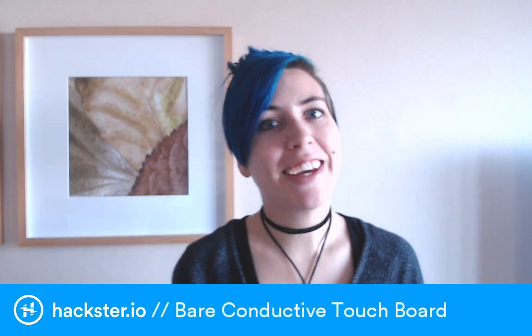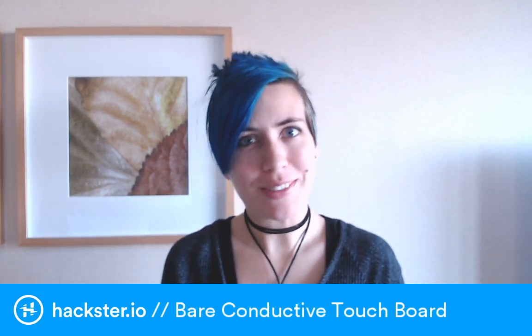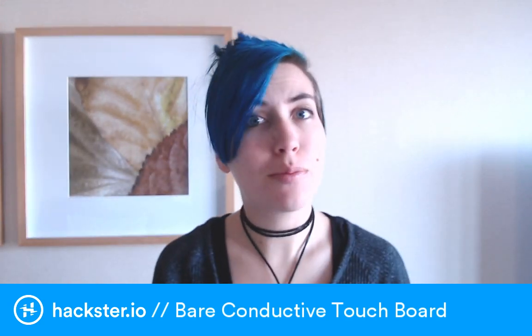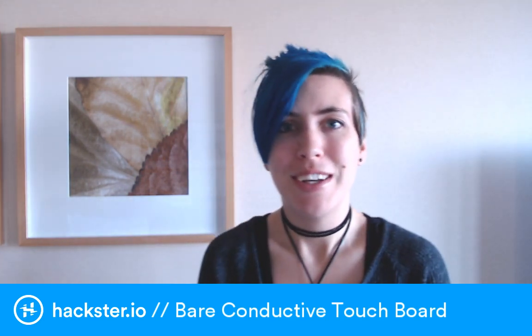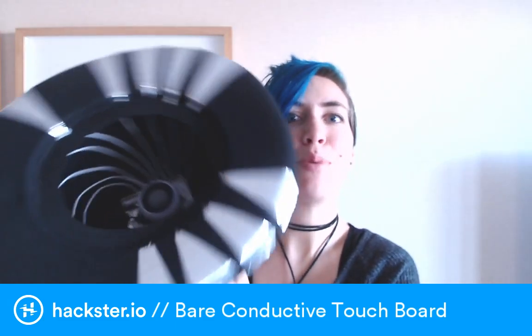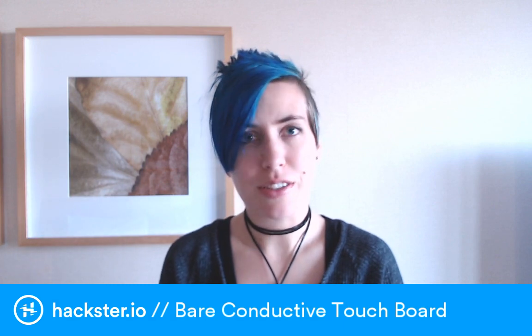What's up PAXsters? Today I am really excited because I spent the weekend at Abbey Road Studios at a hackathon put on by that group as well as this company Chirp. Bare Conductive was a sponsor and there were a bunch of other really cool companies involved — it was a music tech hackathon. So I built this hat that plays samples of this machine-to-machine communication protocol called Chirp.